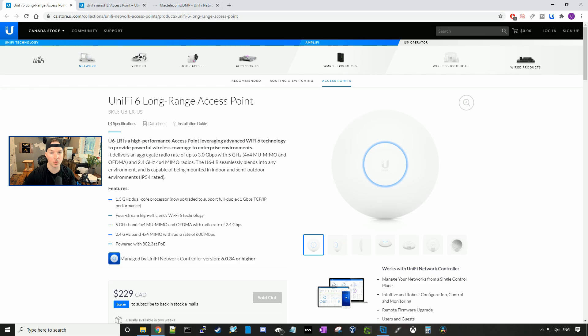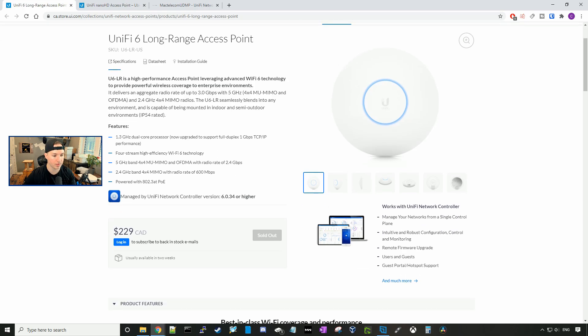Let's go through some of the specs of both access points. The UniFi 6 Long Range has a 1.3 GHz dual-core processor, and it's now upgraded to support full duplex one gigabit per second TCP/IP. It has four-stream high-efficiency Wi-Fi 6 technology. On the 5 GHz band, we have 4x4 MU-MIMO and OFDMA with a radio rate of 2.4 gigabits per second. On the 2.4 GHz band, we have 4x4 MIMO with a radio rate of 600 megabits per second.